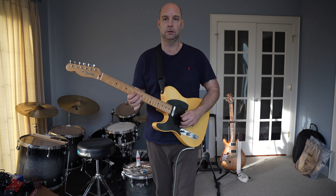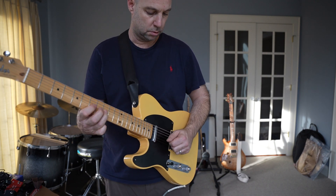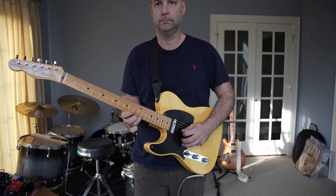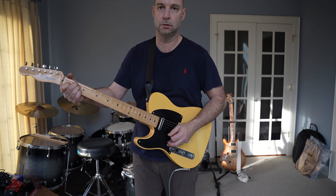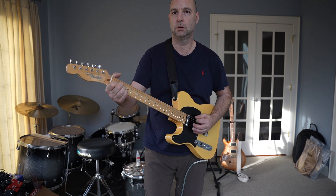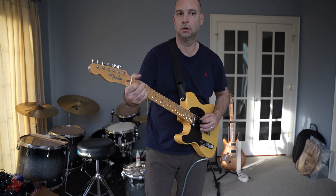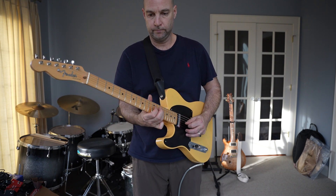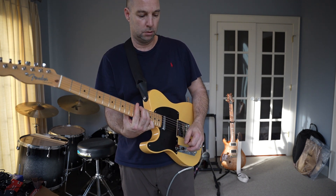Kind of needs new strings. So that's the neck pickup. Here's the middle. Here's the bridge. Here's the bridge, here's the middle again. Here's the neck again.